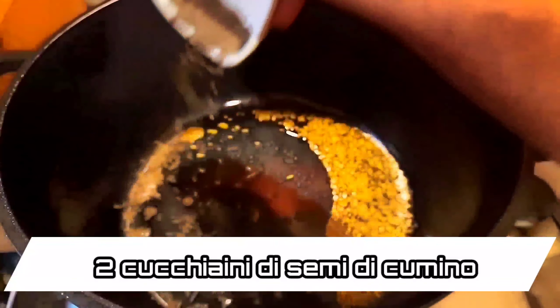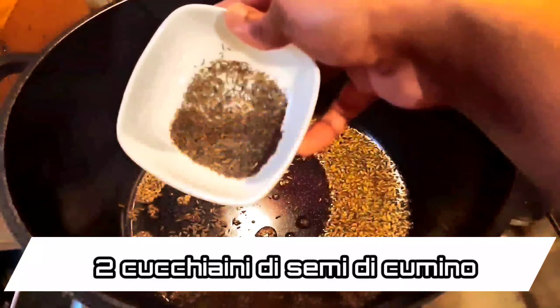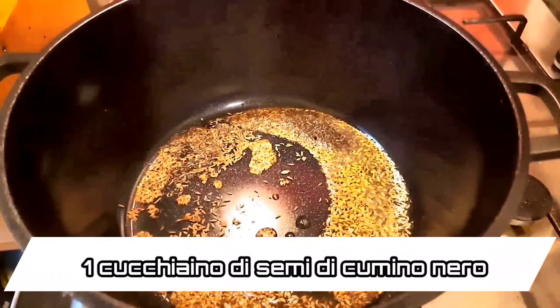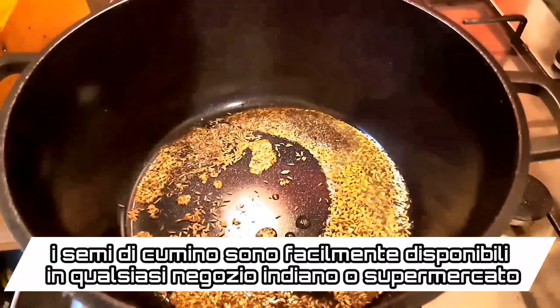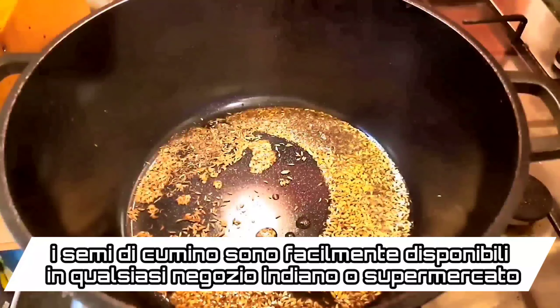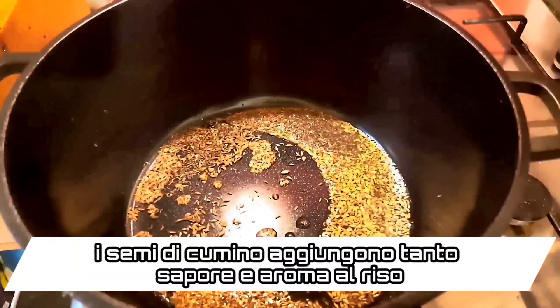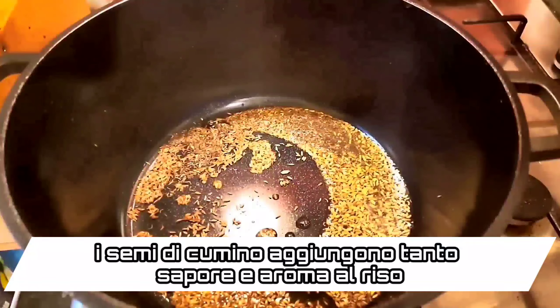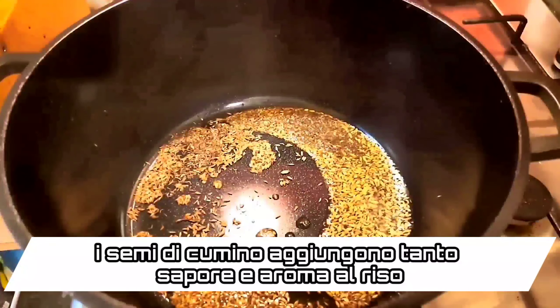Hi everyone and welcome to my channel Food Fusion 1 million. Today we are going to be doing quick, easy and simply delicious cumin seed rice. This recipe is so delicious and flavorful that within 12 minutes your cumin seed rice will be ready to be served.